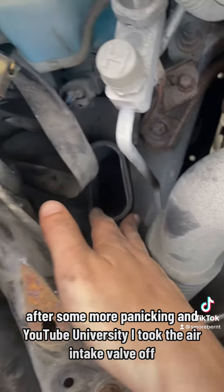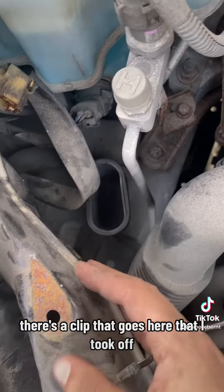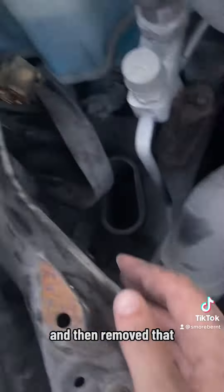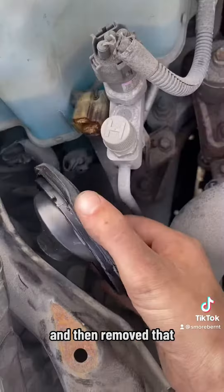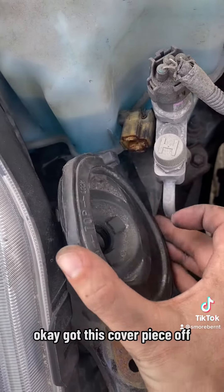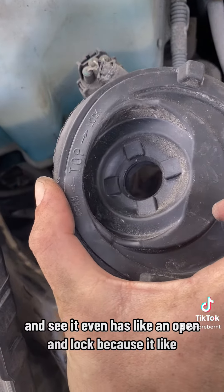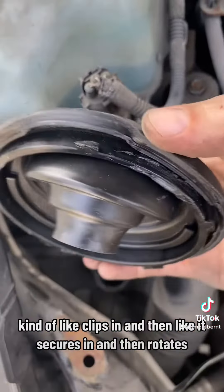I took the air intake valve off — there's a clip that goes here that I took off. I got this cover piece off, and it even has like an open and lock because it kind of clips in, secures, and then rotates.